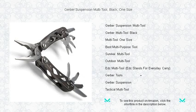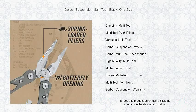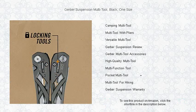With a bottle opener and more, you'll be equipped anytime, anywhere. Each component locks into place, ensuring safety and precision during use. Engineered for convenience, the Suspension is perfect for the outdoor enthusiast or anyone who appreciates the power of a multi-tool. Plus, it's backed by Gerber's legendary lifetime warranty, so you can trust its quality and reliability.